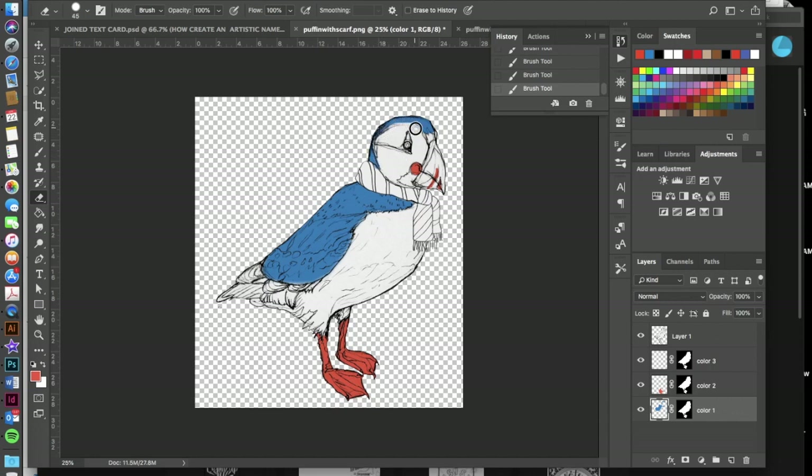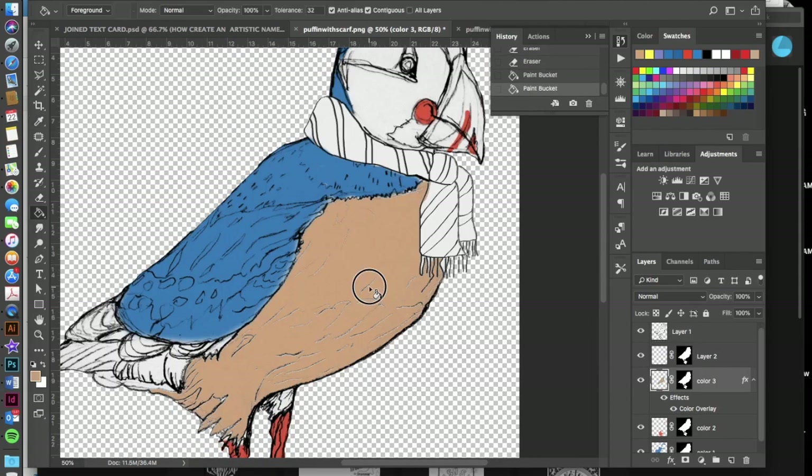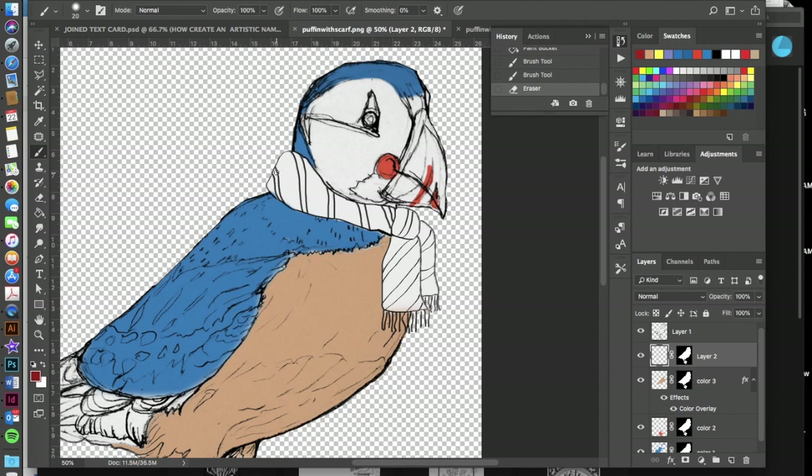You can go back in to erase or paint more at any time. Hit I to sample a color and B to get your brush back. A useful tip for painting precise areas: hold the Shift key and click where you want your brush stroke to end — Photoshop will create a straight line between those two points, which is much more precise for certain areas.